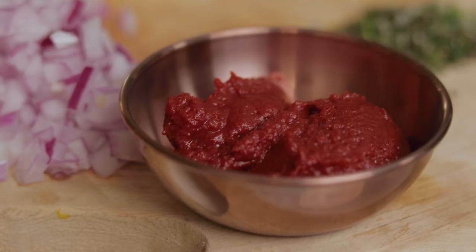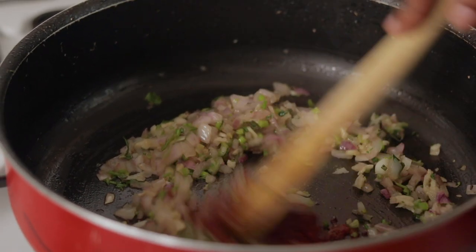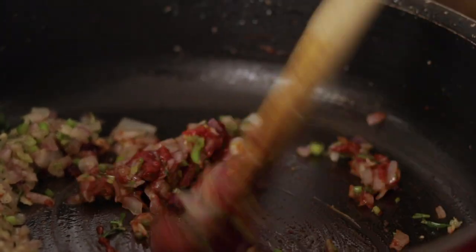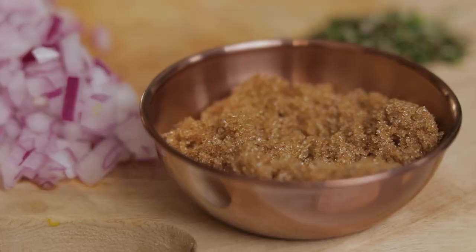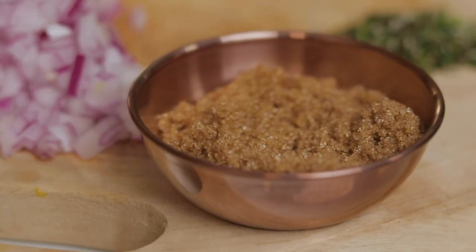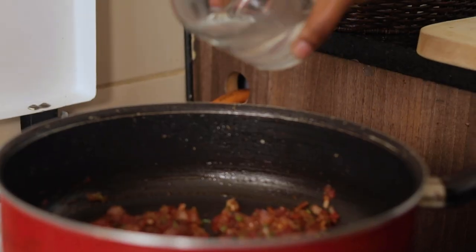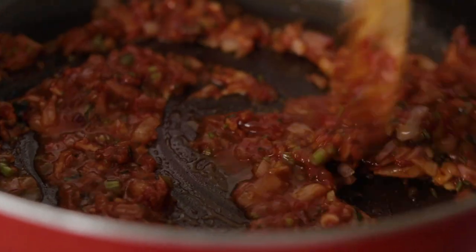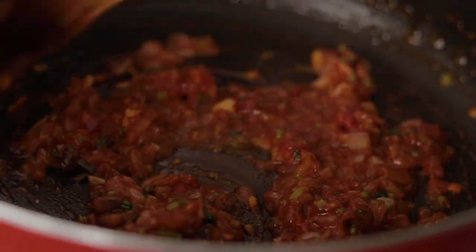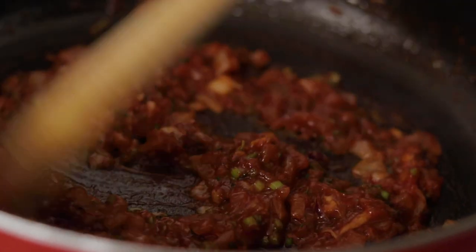Now that we've added that, we're going to add in our tomato paste and cook it out. I'm also going to add in some brown sugar to sweeten the tomato paste. Because we're starting to build on the saucy element, I'm adding in just a little bit of water — this will help the tomato paste become slightly runny. At this point you can taste and adjust anything.